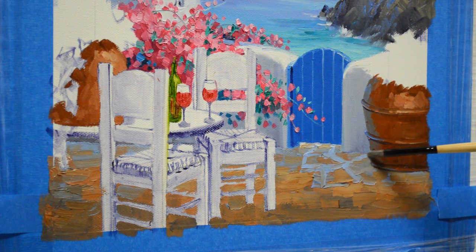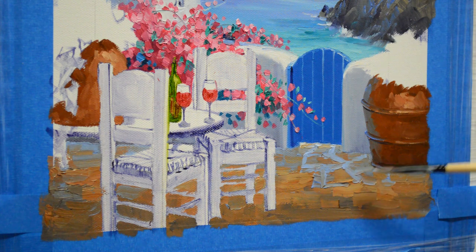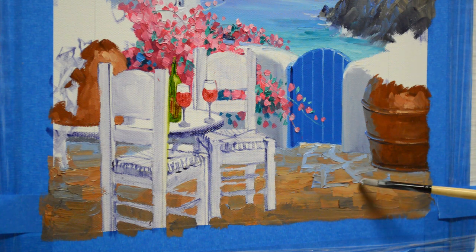Toward the back, toward the wall — those go back. As I come forward, this mixture is white plus a little mud plus a little bit of cadmium orange. So this is warmer. This makes it come forward.